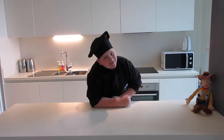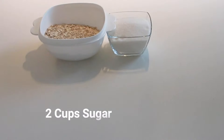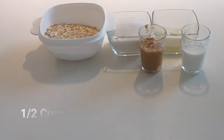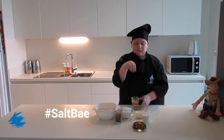Now let's make these no bakes. The ingredients you need are three cups of quick oats, two cups of white sugar, a half cup of margarine, a half cup of milk, a half cup of chunky peanut butter, a fourth cup of unsweetened cocoa powder, a teaspoon of vanilla extract, and a pinch of salt.